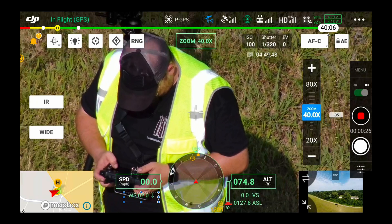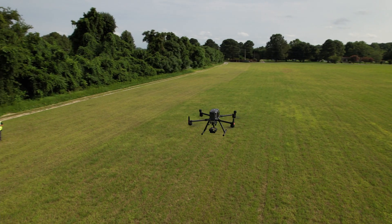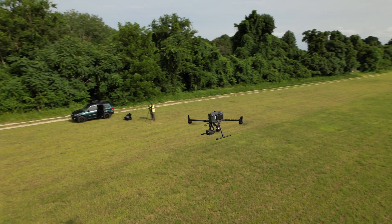With the Matrice 300 it tells you your average flight time remaining. For instance, flying the H20T at 92 percent battery I still had 40 minutes of flight time left — pretty amazing. You've also got all your camera settings and an SD card readout that tells you how much recording time you have left. Really cool, really neat setup.